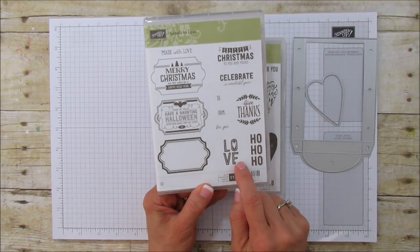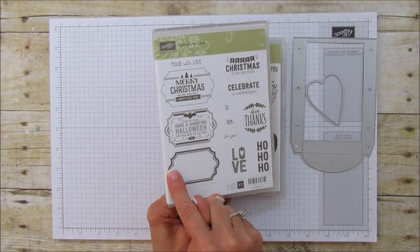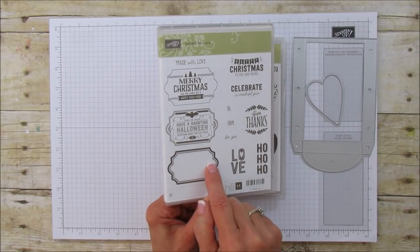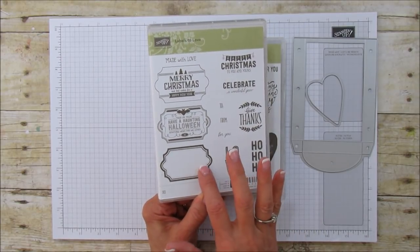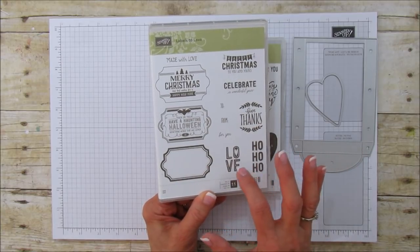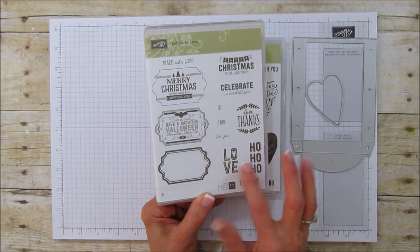I'm also using this stamp set right here and the framelit — or the punch — that goes with it, and then I'm using this 'love' stamp on this one. So we're using both those stamp sets.